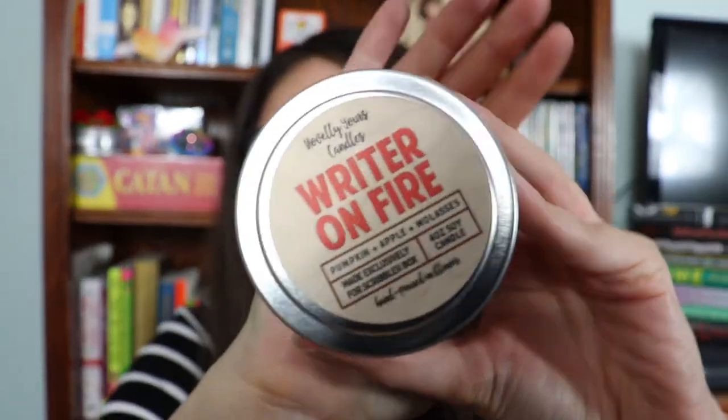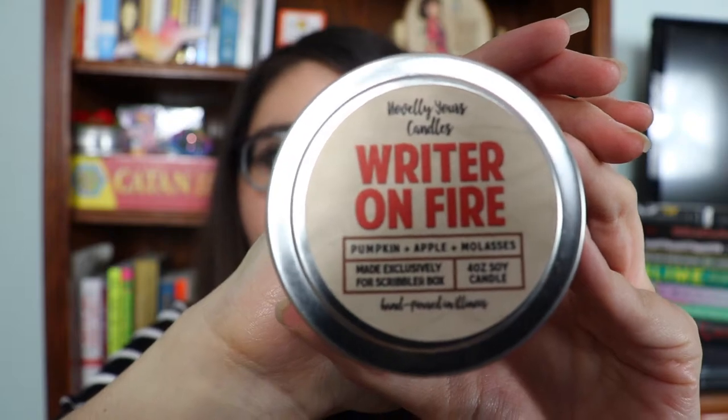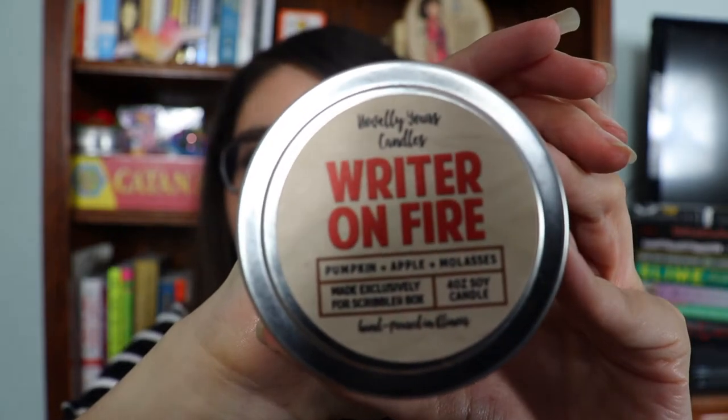Next we have Writer on Fire — it's a candle. Let me show you the art on it because it's cool. It says Writer on Fire, it's especially made for Scribbler. The scent is pumpkin, apple, and molasses, and it is a soy-based candle, which is nice. It's like a red color inside. It smells good — it smells like what it says it is. I have a hard time lighting candles because I have cats, but I do like the smell. If I find a day where I can light it, I'll let you know how it smells.